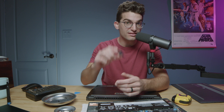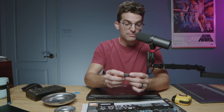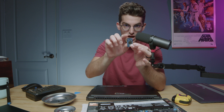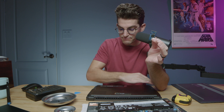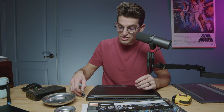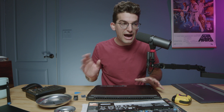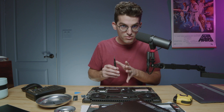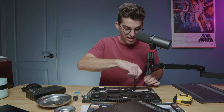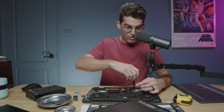Step one: identify the length of your drive. Step two: identify how many notches you have. This only has one notch but two receptors. Once we nail that down, we can start to make progress. Now, how do we find the right drive when we're going to purchase? Let's quickly identify another drive so we know what we're working with if we're trying to make a purchase of a larger size drive.